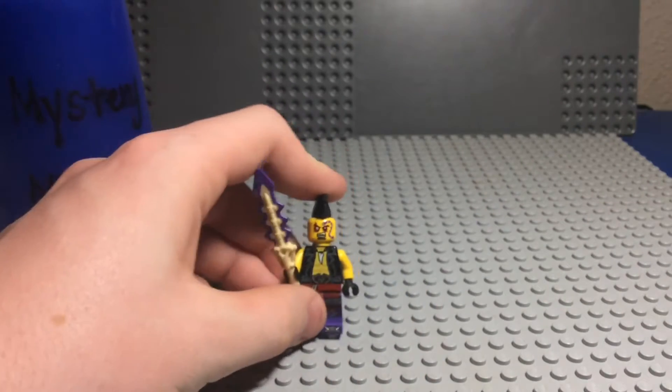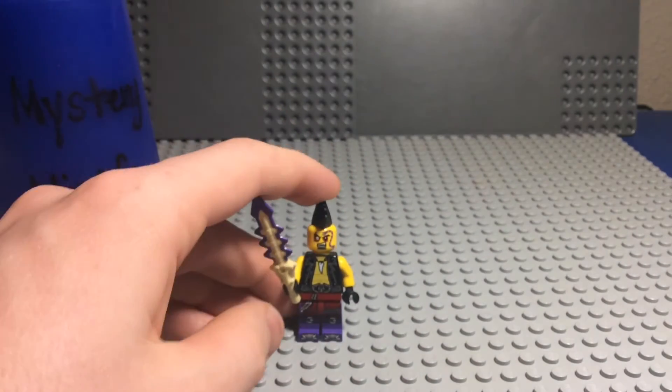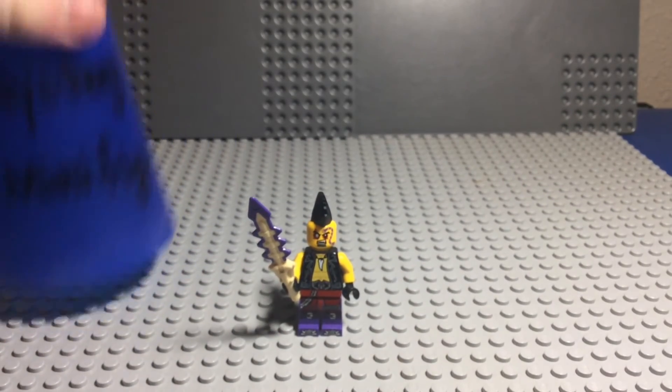Tell me in the comments what y'all think of this minifigure, and I'll catch you guys on the flip side. Ninja-go!